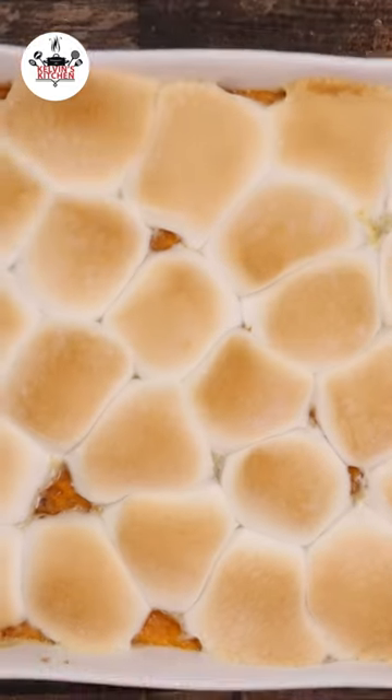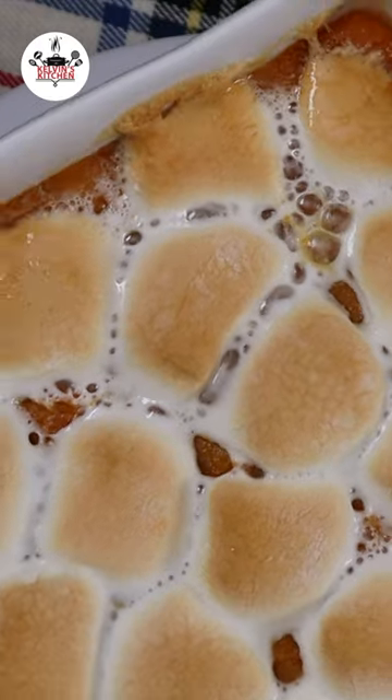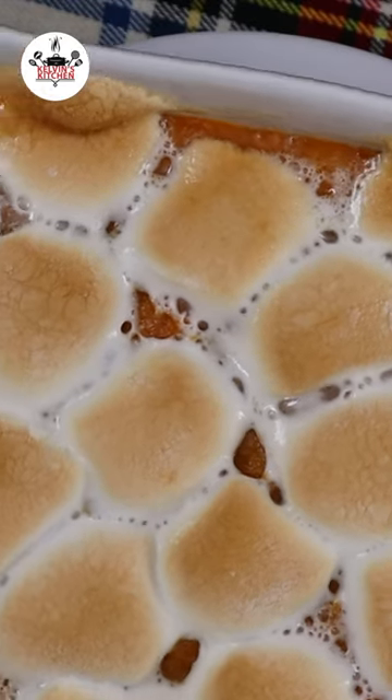And if everything goes according to plan, your sweet potato casserole should look like this. Buen provecho, and thanks for watching.